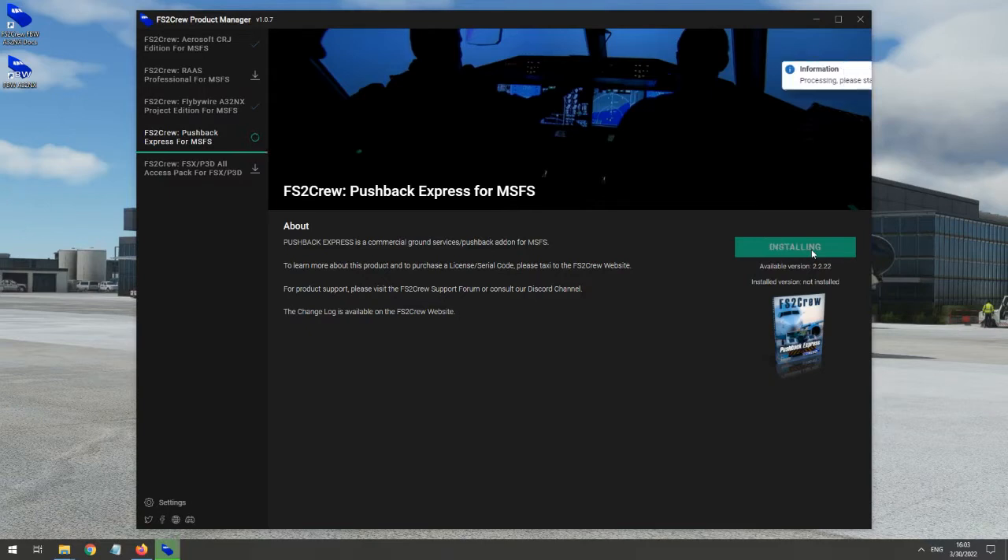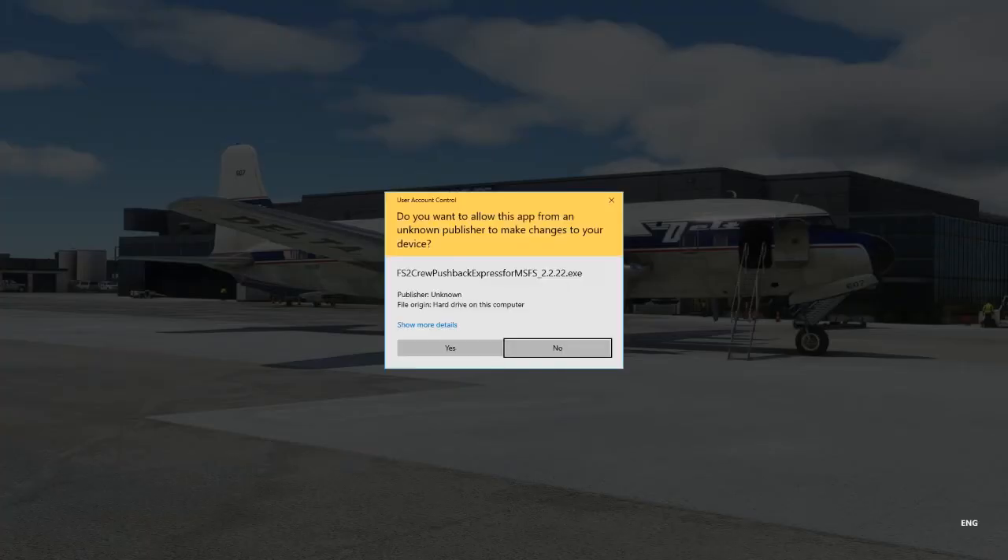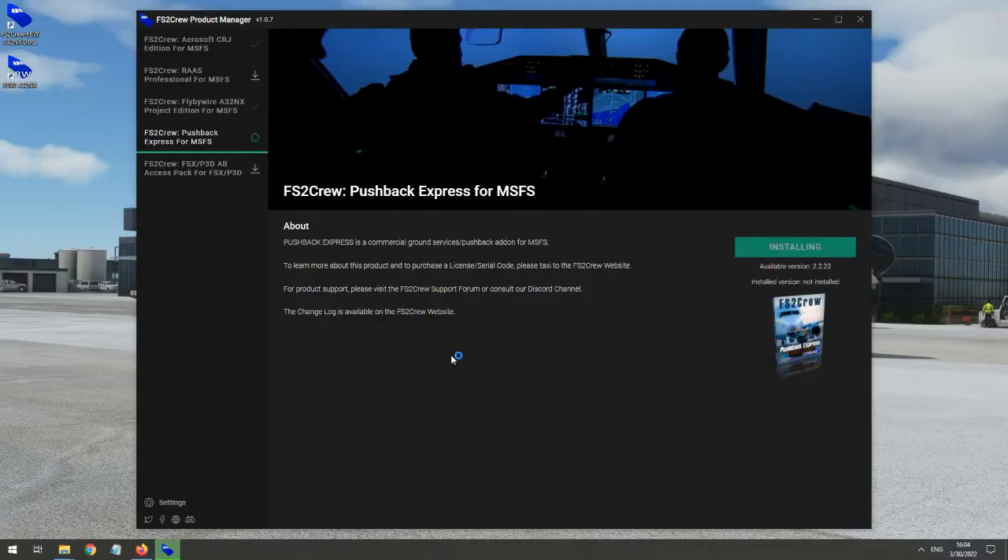Despite the easy installation process, FS2 Crew does create the occasional technical problem during installation. A companion program must run with the sim that actually launches the external FS2 Crew software when the sim is running. This external program can suffer from configuration issues, which I had myself during my first few weeks of using Pushback Express two years ago. However, FS2 Crew support is excellent, and the installation process appears to succeed most times without interference nowadays.